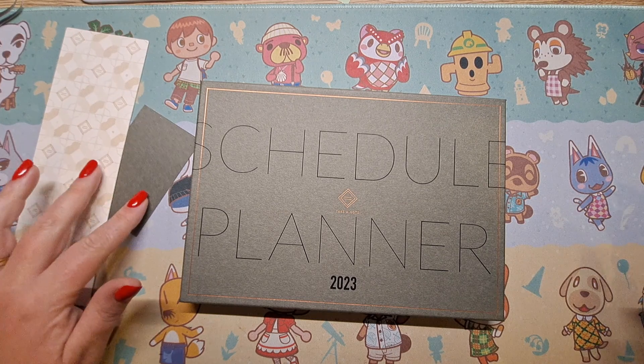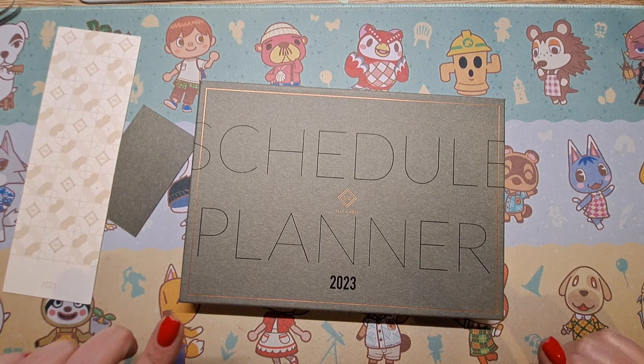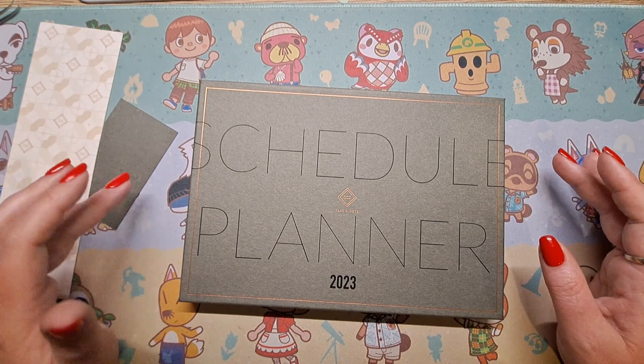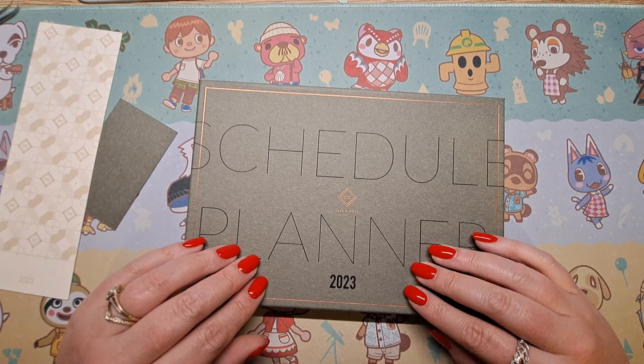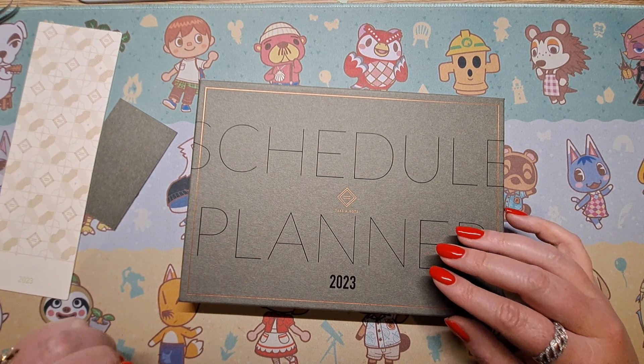Hey everyone, just wanted to do a really quick video to show my new Take a Note planner from Taiwan that's just arrived. This is my absolute first YouTube video where I've been talking about anything to do with planning in my life, so do go easy on me.